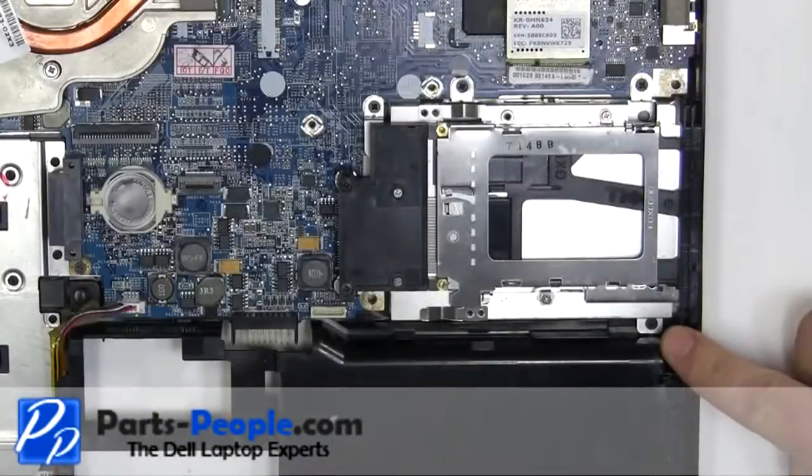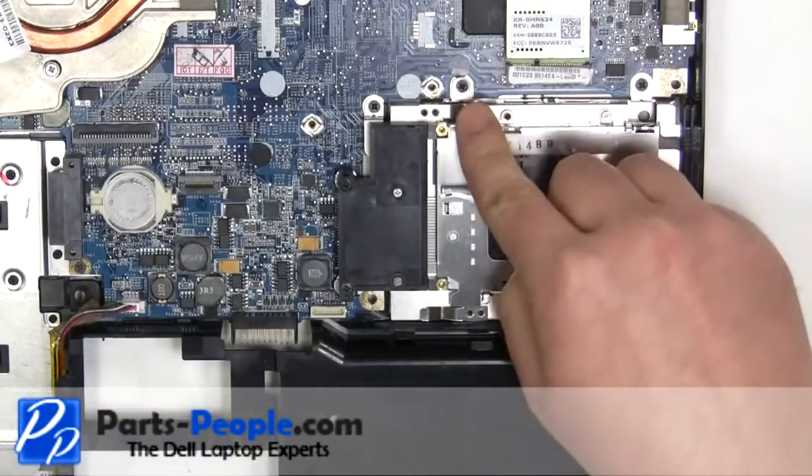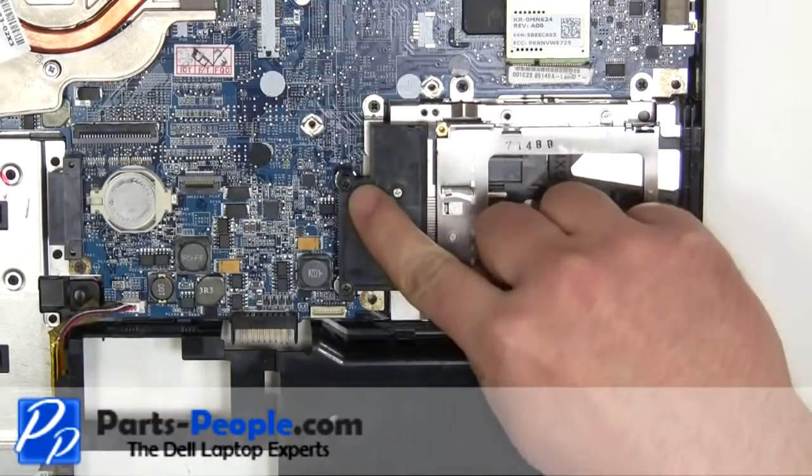Remove the six 2.5mm x 5mm screws. Unplug the touchpad.